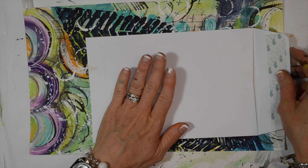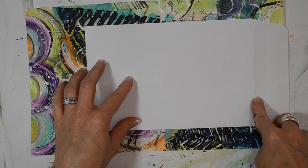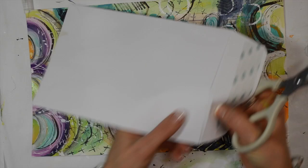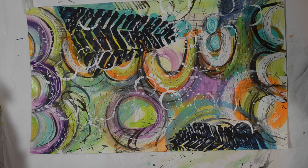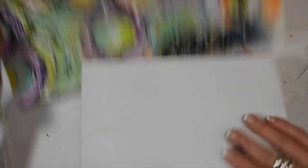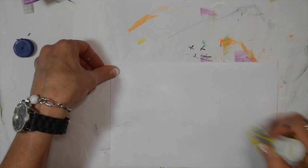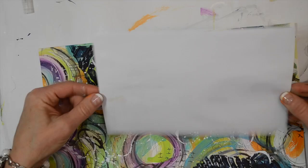I'm going to take the other envelope — the one that we did not put the paper on — and I'm going to cut the flap off because we're not going to need it. I made this initial piece way bigger than it needed to be; I like to do that just to have a lot to work with. We want to cut it down to fit onto this envelope, so I just eyeball it and decide where it's going to be. I'll put glue stick on it and don't worry if it's not perfect because we're going to stitch it on as well.